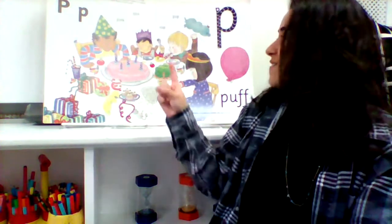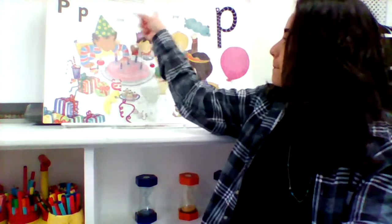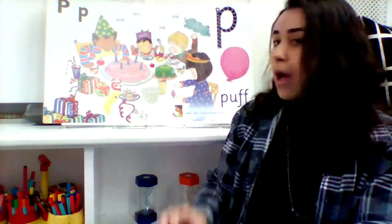The new sound 'P' is for puff, or party, or the colour pink, or spin, or cup, or pup.